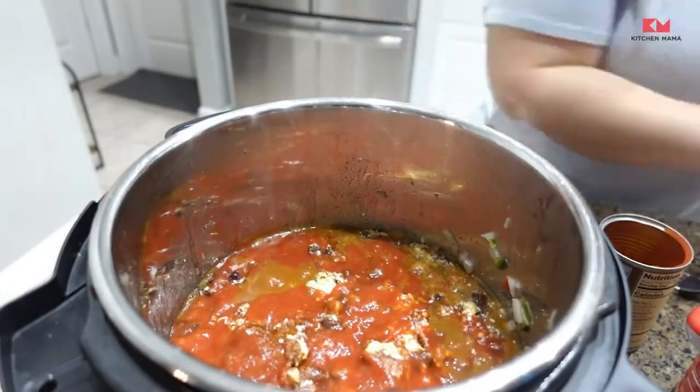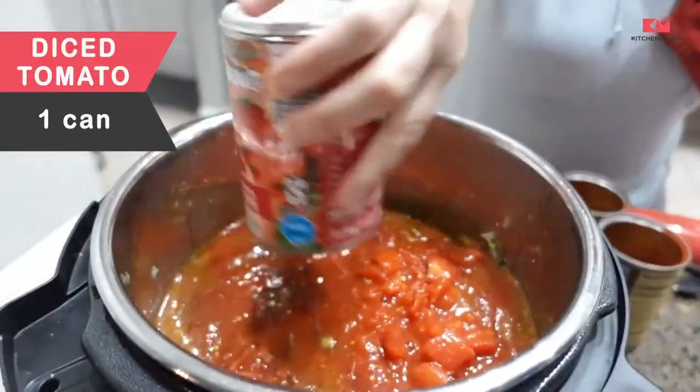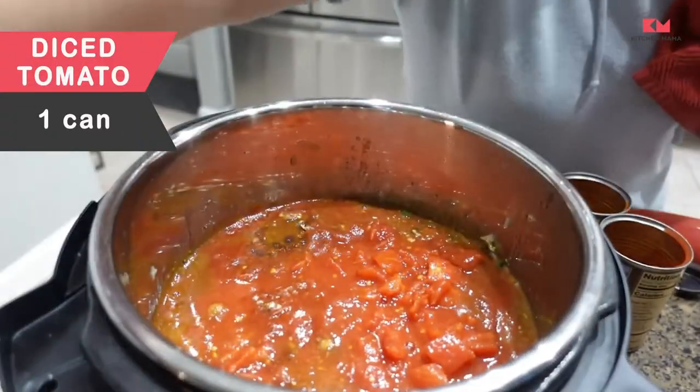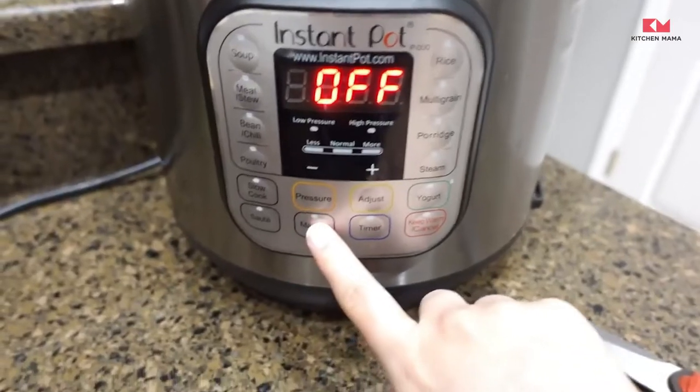Then add in the tomato sauce and diced tomatoes. The instructions say do not stir — if the tomato sauce comes in contact with the bottom of the pot, you may receive a burn notice.